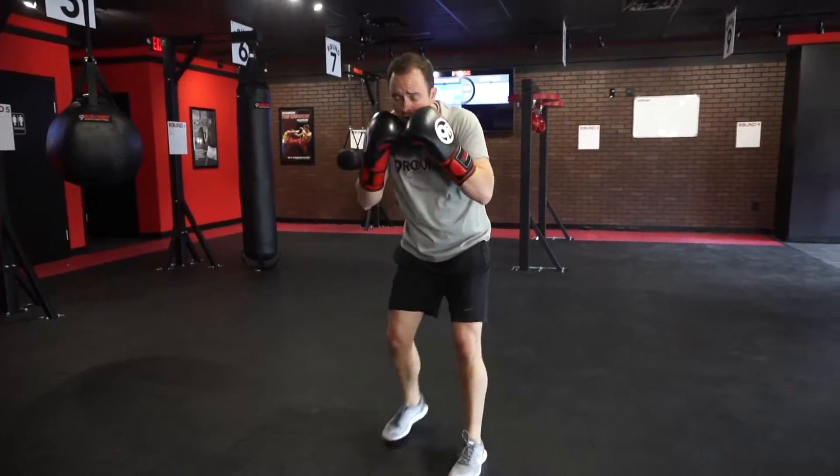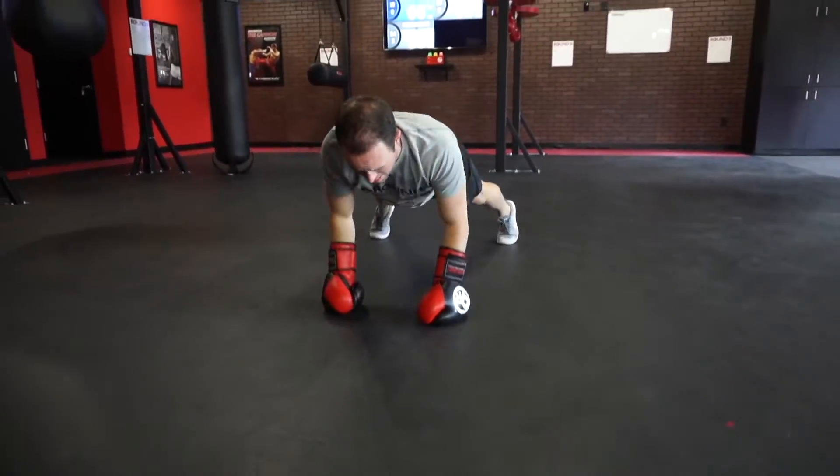Then for the burpee, make sure that you're getting that push-up — getting down nice and low, you come up, you jump, reach for the ceiling, and knock out one perfect awesome burpee. You know we love those burpees.